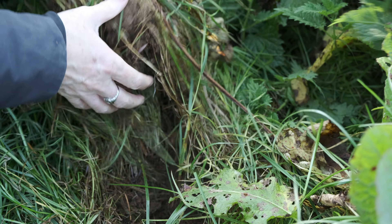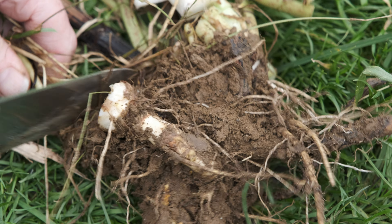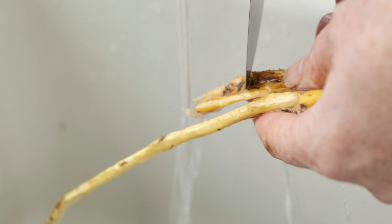To prepare Yellow Dock, first find your Yellow Dock plant and dig up the root. It is usually very long and can be quite a challenge to unearth the whole thing. Once you've got your root and cleaned it thoroughly, chop it up finely.